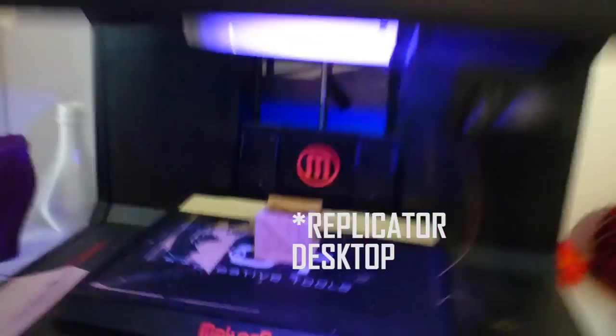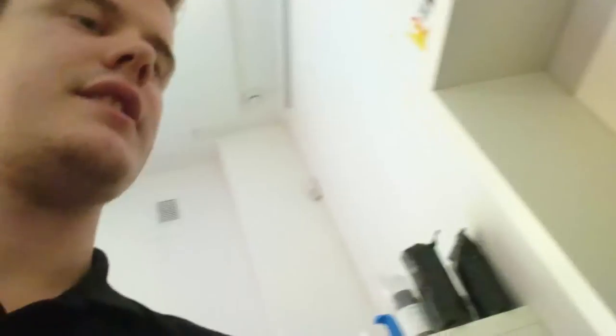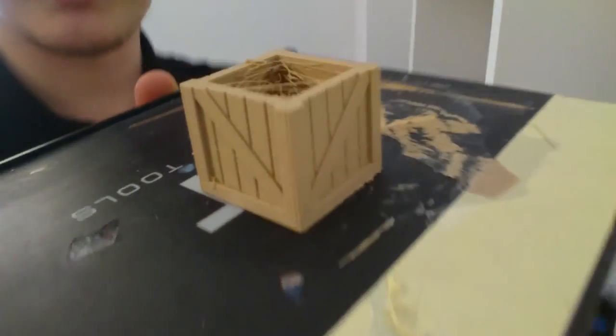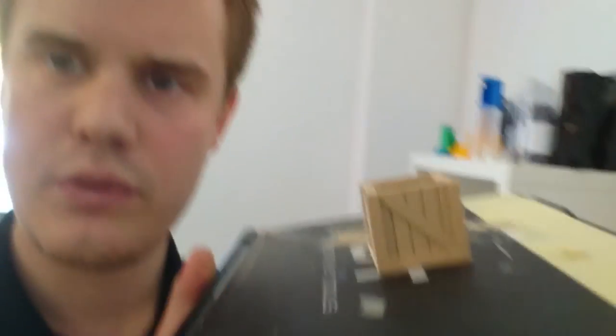A bunch of meetings done — it really takes the energy out of you. But the Dreamer is done. You can see the wooden box here; I think it looks pretty good with some nice colors. Let's take it out. It's pretty nice. There's a lot of stringing, but we could probably change that in the profile. I think it's really nice from this side — looks like it works. That's a good thing.